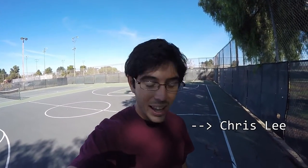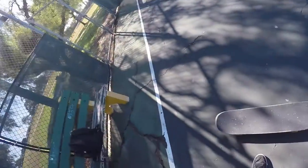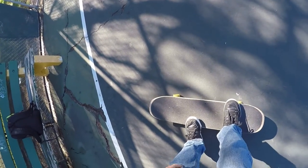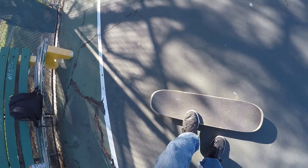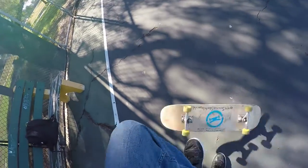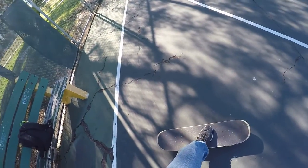Hey guys, I have another trick tip video by request this week. This one is going to be for kickbacks, requested by Chris Lee. What a kickback is, is basically when you are on your board and you use your toe to flip your board upside down and then do like a one and a half flip back.